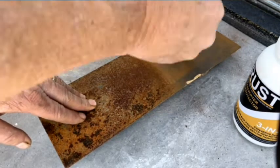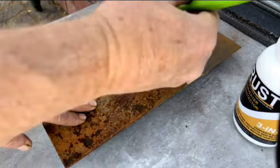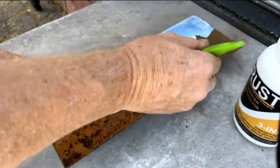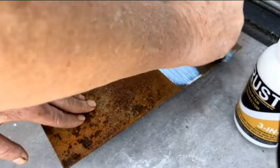Make sure you apply a good thick coating of TRUST Rust Converter Primer. It is sometimes necessary to add a second coat, especially if your surface is rough.